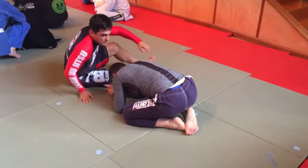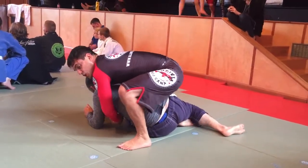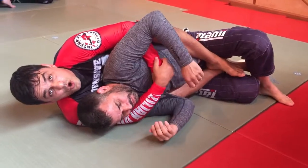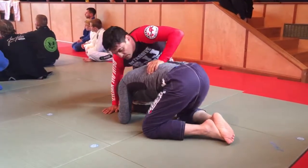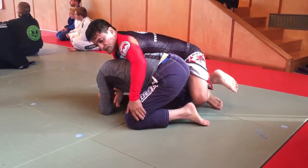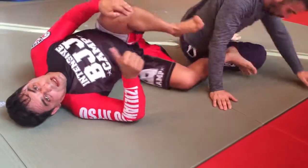One more time. Step it over and open it. That's the first hook. Don't go on your back before you get the other hook. One more time: open, drive in, knee — roll, get the other hook. Very good, guys. Thank you.